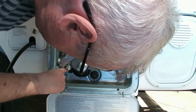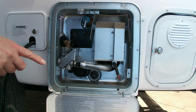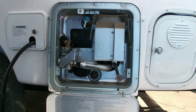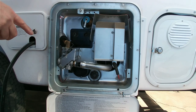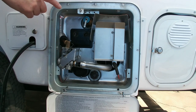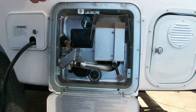Down here in the bottom is a switch that turns the hot water on and off. Make certain that you have water in your water heater before you turn that switch on.